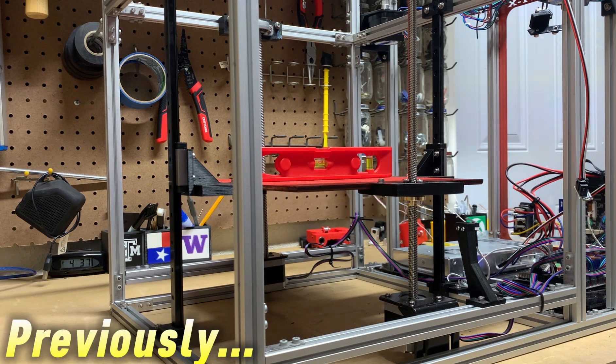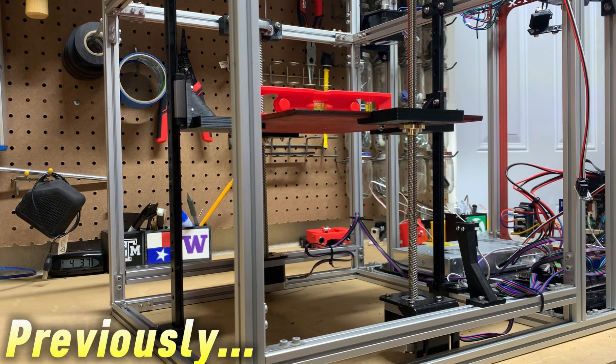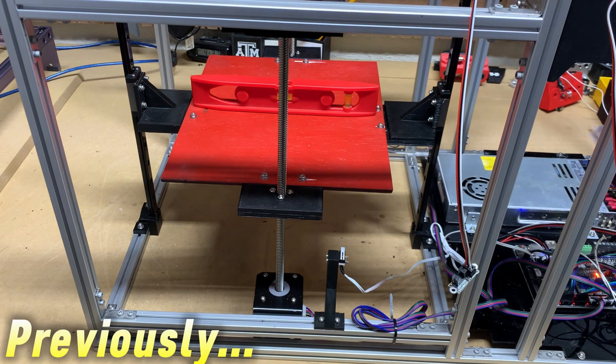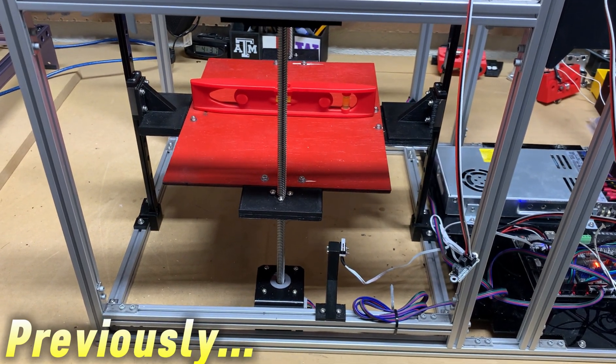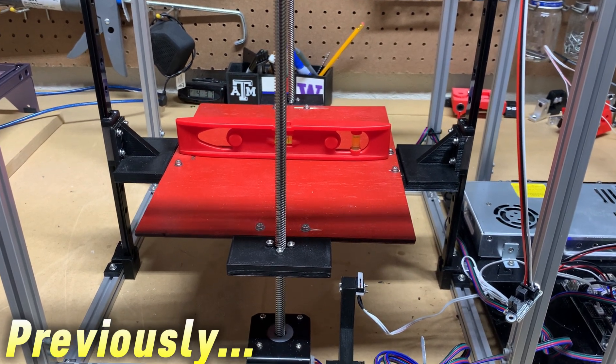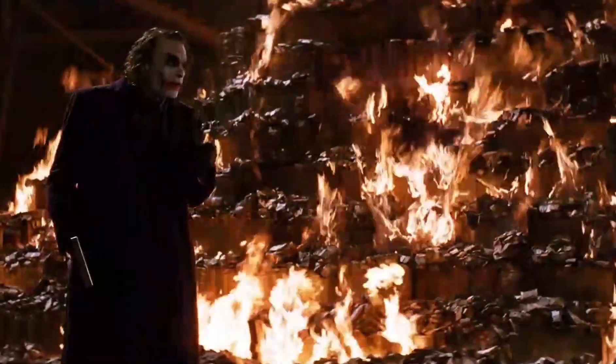Previously I installed some linear guide rails on the Z-axis on my printer, and since I had the thing torn apart, I might as well upgrade the Core XY system. I think it will be pretty easy. No big deal. Something that I could do very quickly, like in a couple weeks tops. Everything burns.